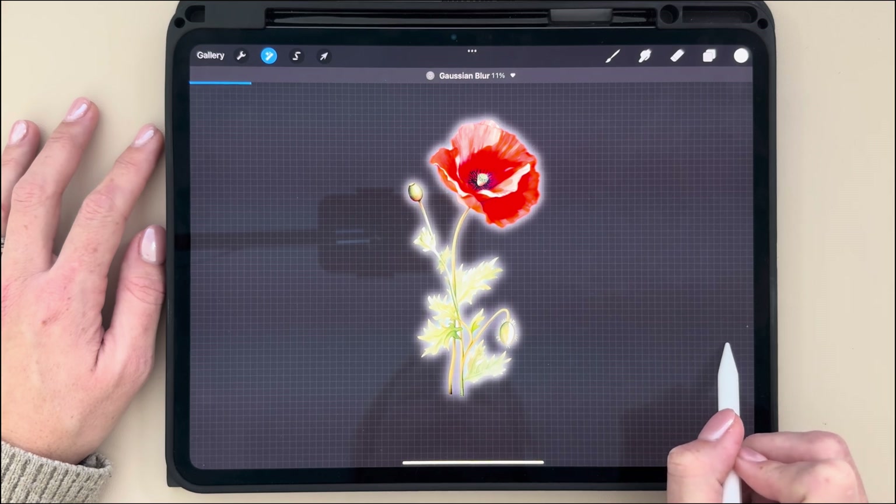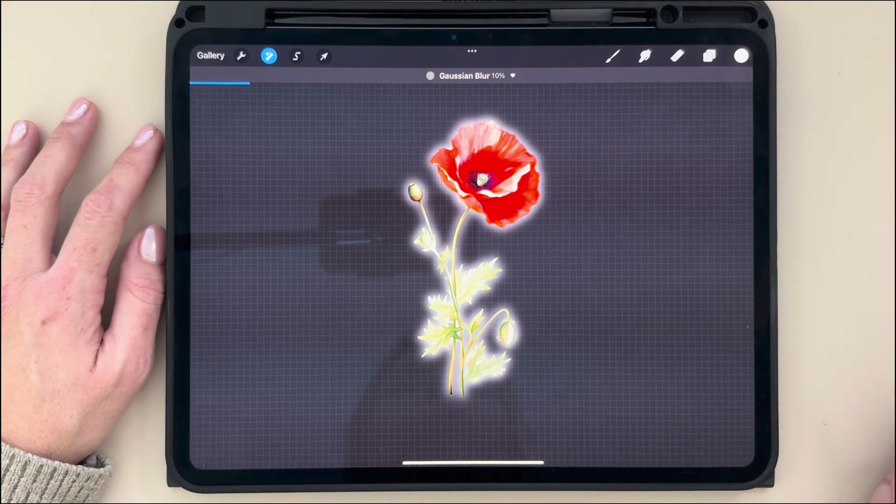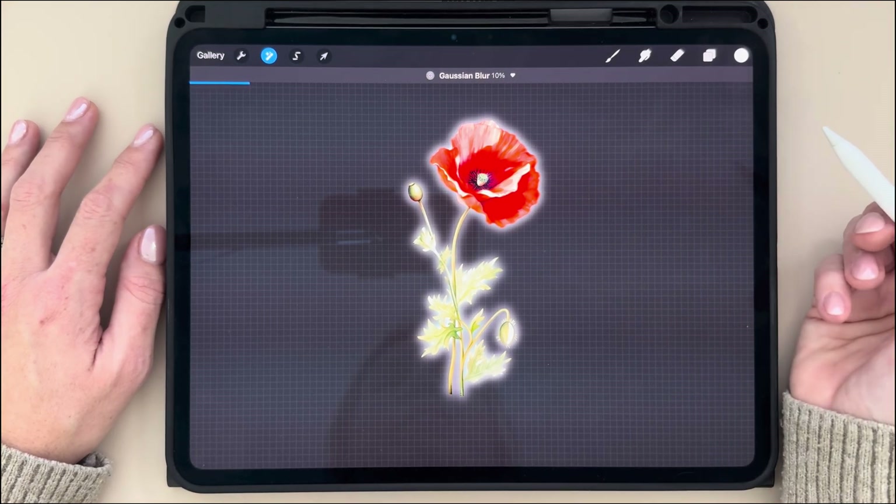If you drag it to the right, you'll see it increases the Gaussian Blur, and if you drag it to the left, it decreases the Gaussian Blur. So I'm quite happy with 10.